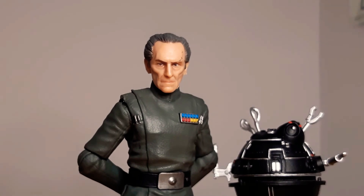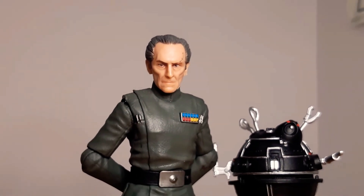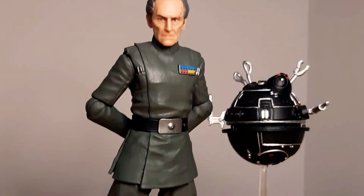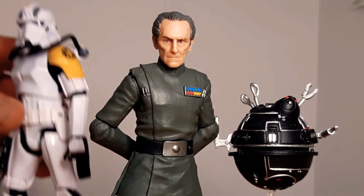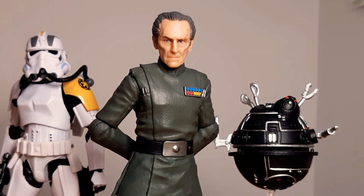Fantastic figure. I honestly think we will see it again. So if you did miss out, I have a feeling that eventually he'll come out again, because he's such a brilliant figure. Very popular one too. I think we've all got one, and if you don't, you should. Grand Moff Tarkin — absolutely fantastic figure.